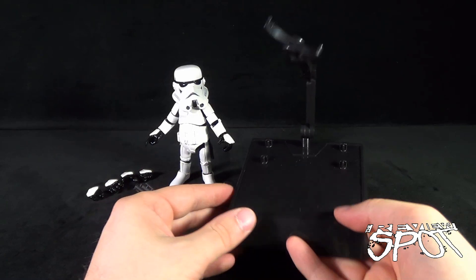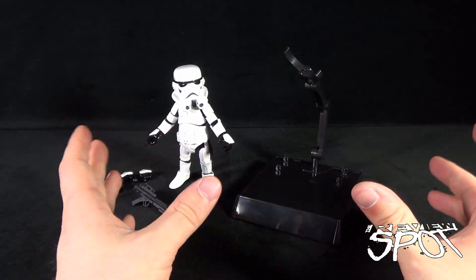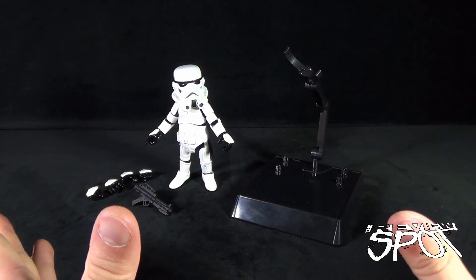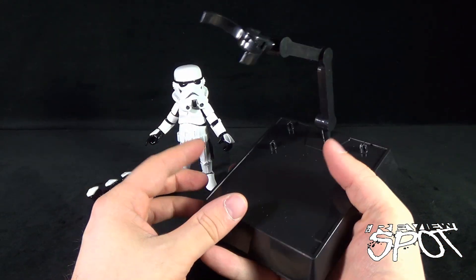The stand gives you enough flexibility with posing options that you could technically have the stormtrooper lunging or flying in the air — not that you'd necessarily do that, but you certainly can if you wish.